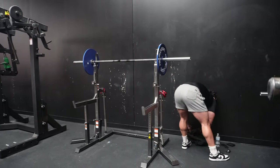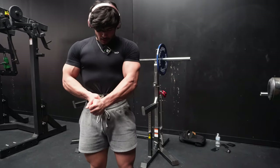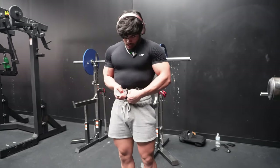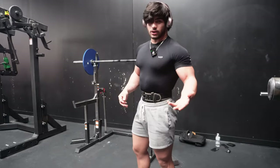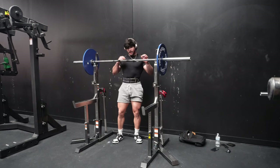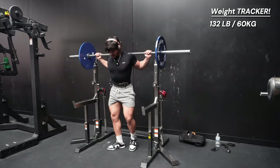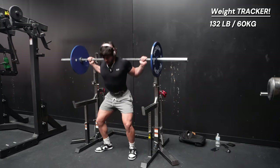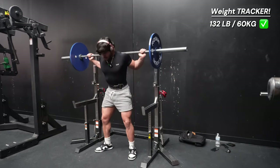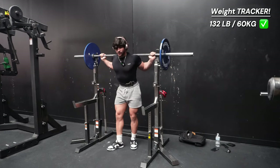Let's see if the belt still fits — perfect, fits like a glove, a little tight. This basically keeps your form in check; you'll know if you're bending, which you don't want. You want to stay straight. At 133 pounds, let's go — five reps, easy, good form. Beautiful. 135, check!